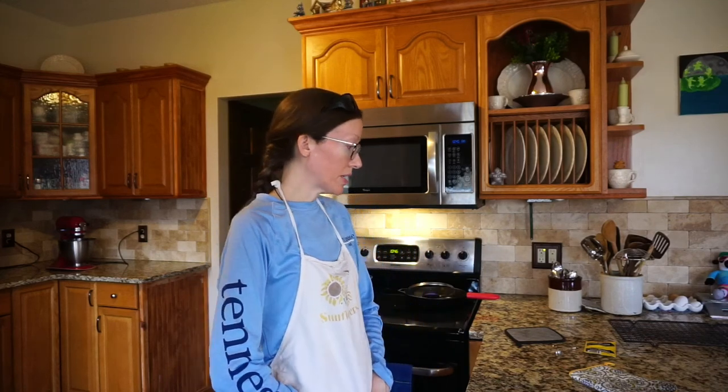I am in my kitchen making some bread for communion tomorrow at church. I make a sweet bread for communion and it is super good. So I'm going to get started on that.